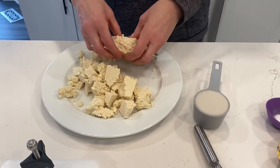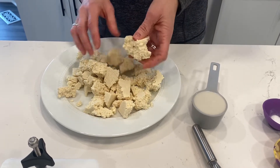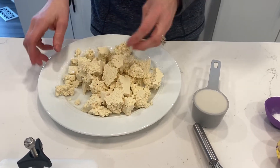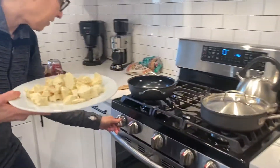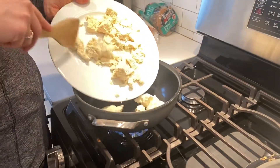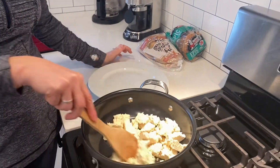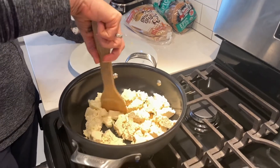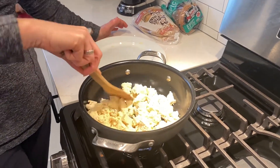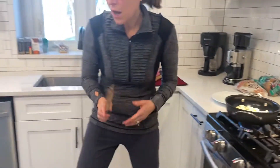I'll keep these in pretty large chunks and bring them over to the pan. I don't like to use oil or butter — that just adds calories and fat. I'm going to put the tofu right in the pan. I should have had it heated up a little bit first, but I like to get it a little bit browned, and you can cut it up a bit more as it cooks, just like you would with eggs.